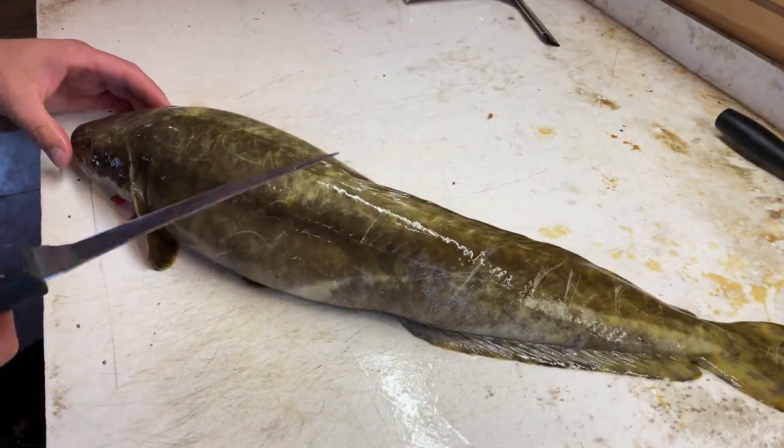Today I'm going to show you how to fillet a burbot. This method is really similar to a walleye or a trout, so it should be easy to catch on to. You should be able to get it within a fish or two. This method gets a really nice fillet with pretty much all the meat off the burbot in one piece. With that, let's hop to it.